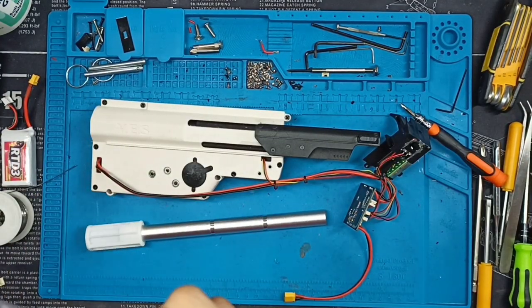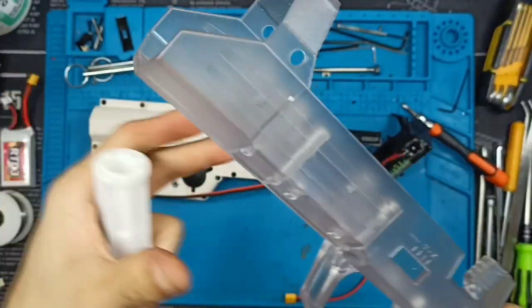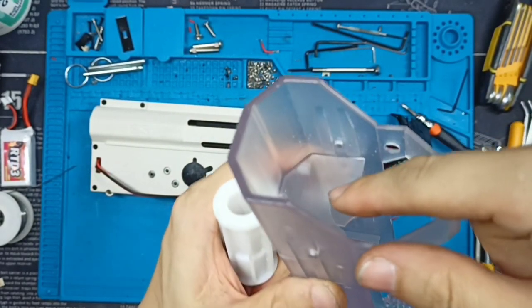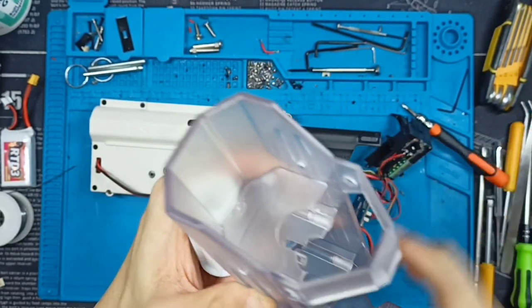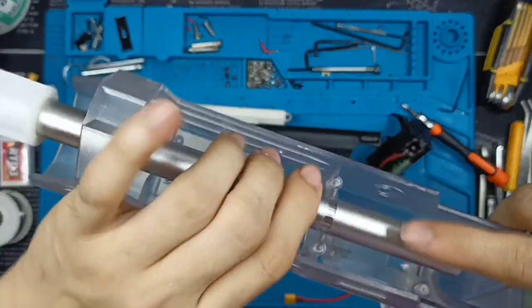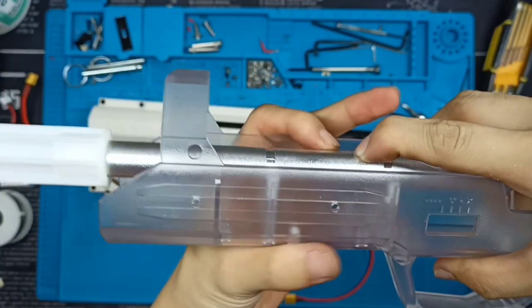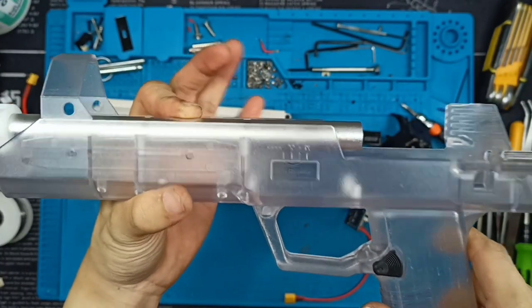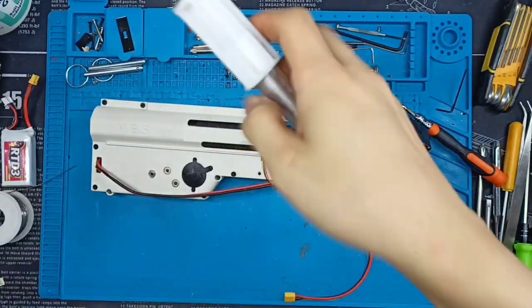So I will use the Dremel to Dremel off this part slightly so that the barrel will sit on a level position. With this part Dremel'd, now the barrel will be able to sit on these two points at a level position — now it's completely straight.